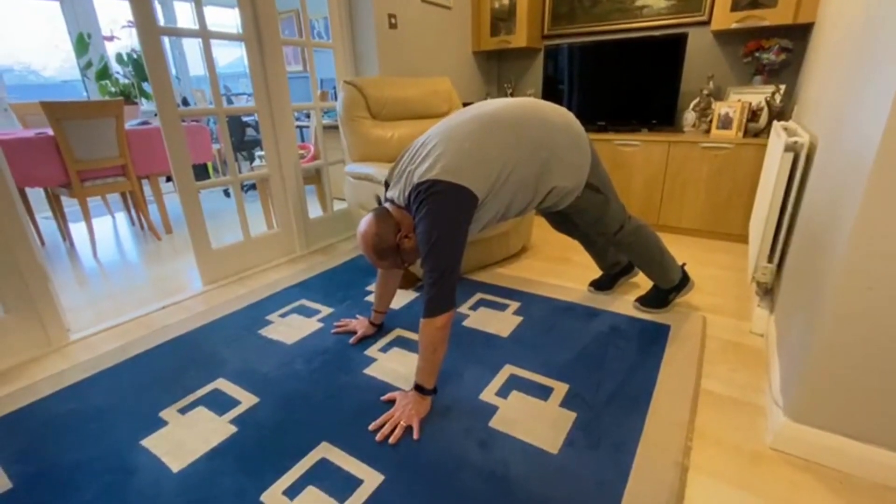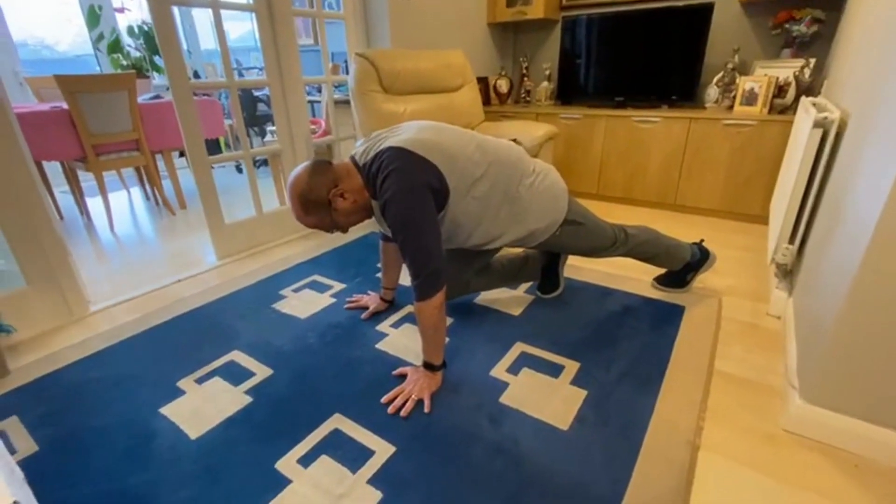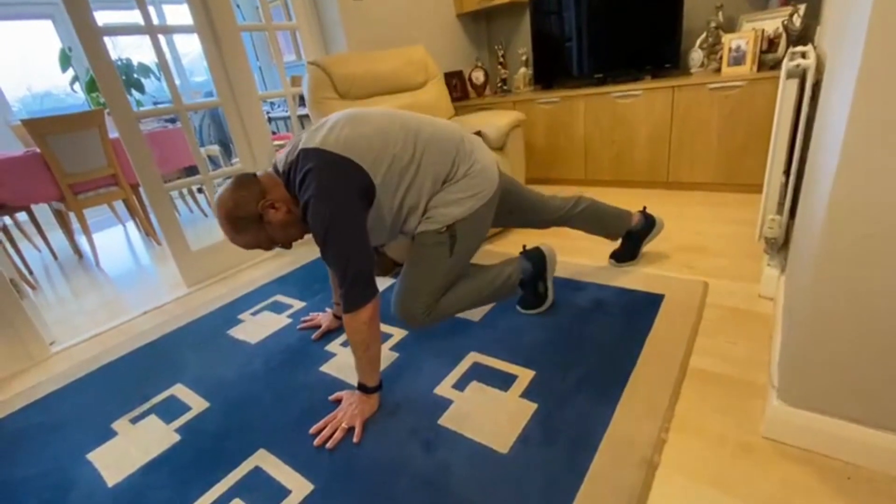Good morning! It's Tuesday, it's leg stretch week, and today we are doing a walking leg stretch into a walking calf stretch.